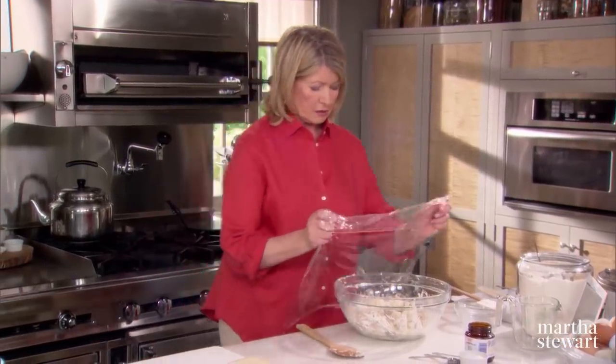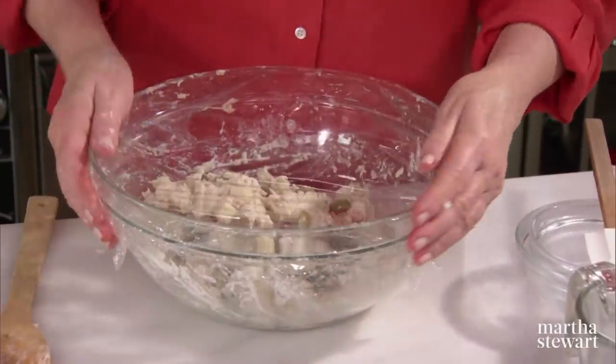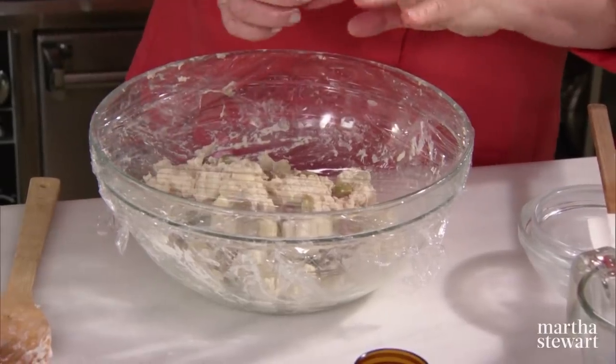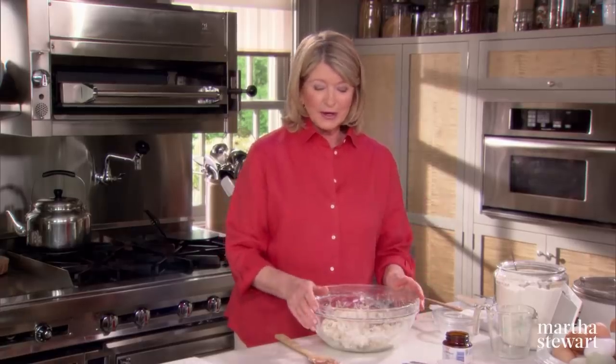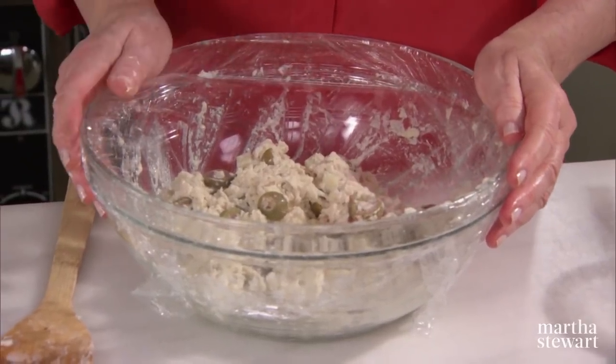Let it rise until doubled in bulk. This is going to take, in a warm, dry place out of the sun, 12 to 18 hours. If you do your timing right, you'll have it ready in time for dinner.